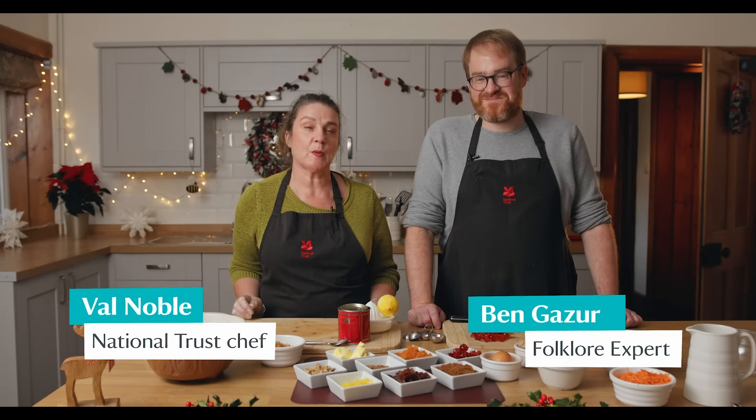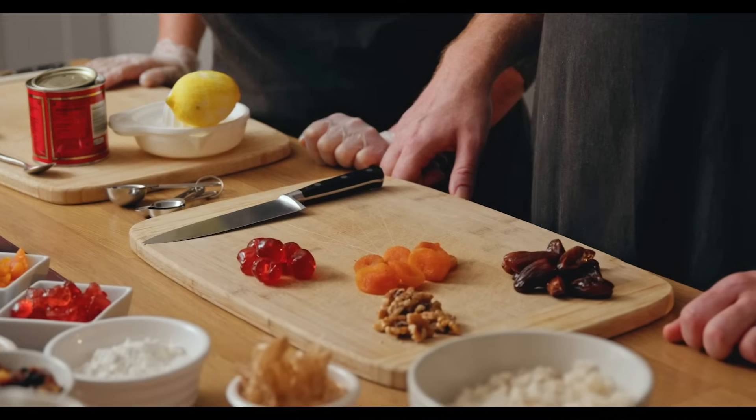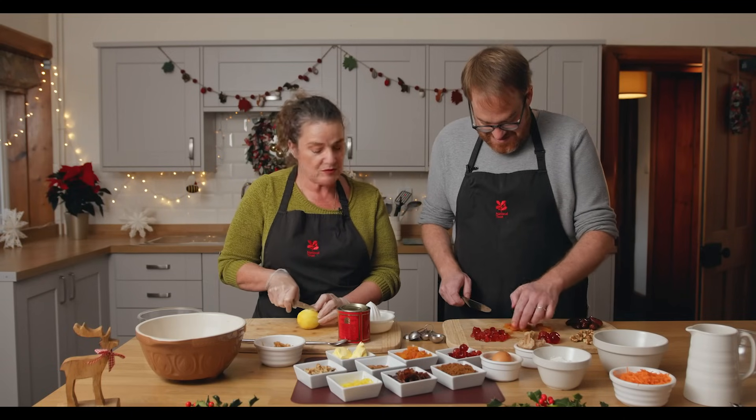I've got Ben with me who's going to talk about the history and folklore of pudding. Ben, I've put some things on your chopping board — if you wouldn't mind helping me just chop some of these things up. So tell me some of the history and folklore around Christmas puddings.